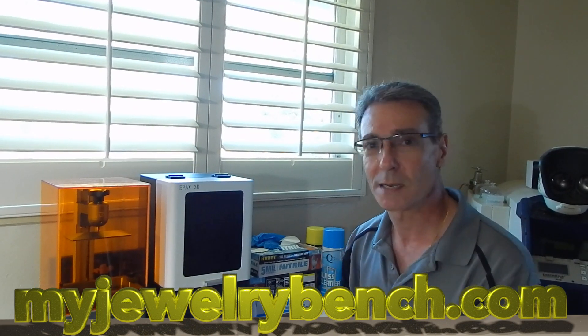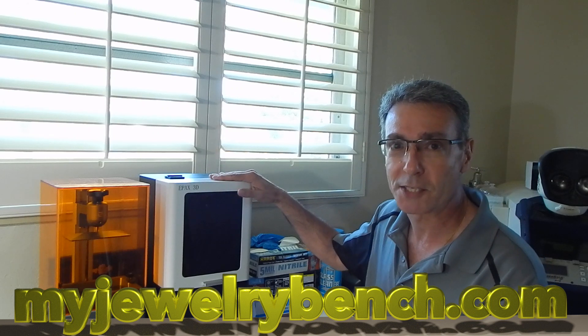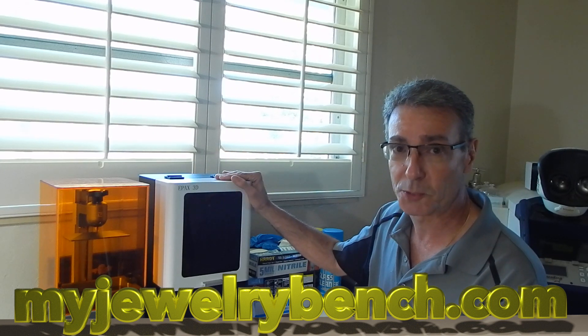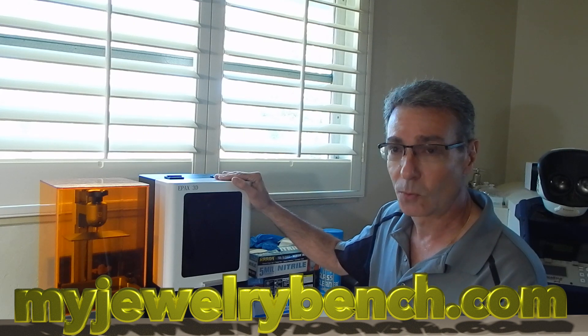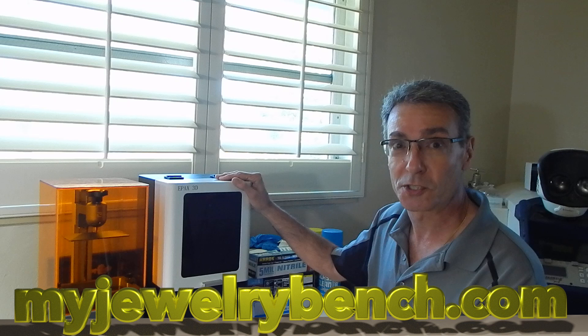Hi guys, it's Pete from MyJuryBench.com. Today we're going to do a firmware upgrade on the ePax X1 printer. I just want to go over covering it, downloading it, expanding it to your SD card or your USB stick, and getting it ready for updates. So let's get started.